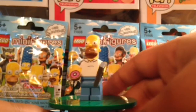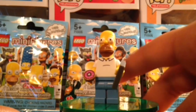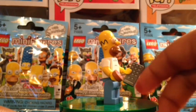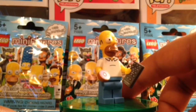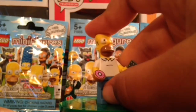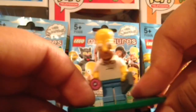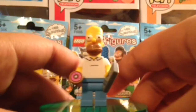First up we have Homer Simpson. He is really, really cool — of course, he's the star of the show. You can see the nice printed piece there. He has the remote and the donut, both printed. There's the back — you can see a nice head bolt there. And he does have his two strands of hair at the top of his head.